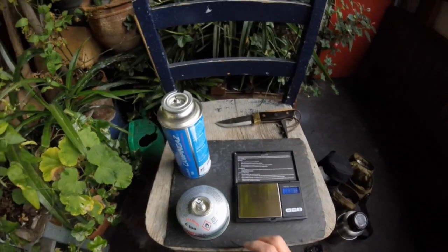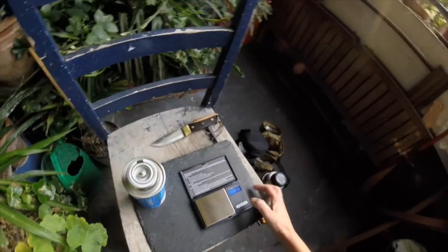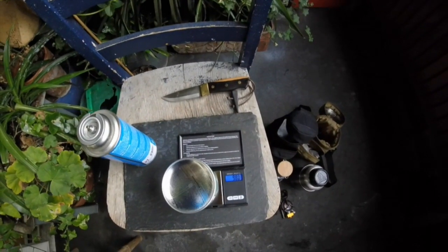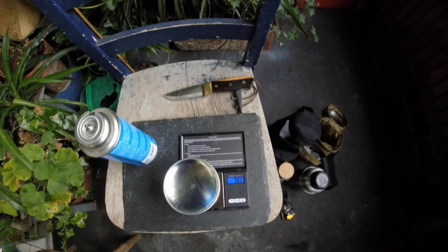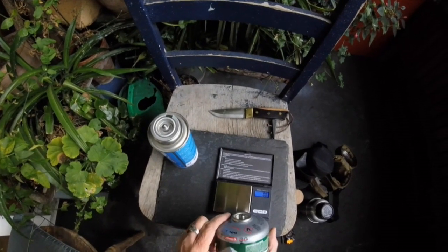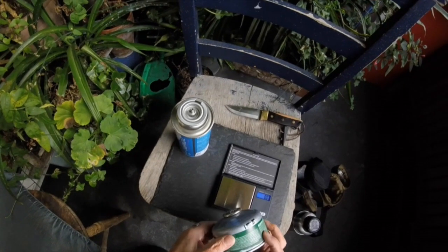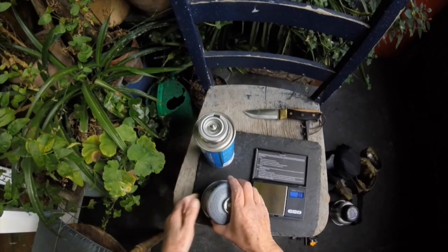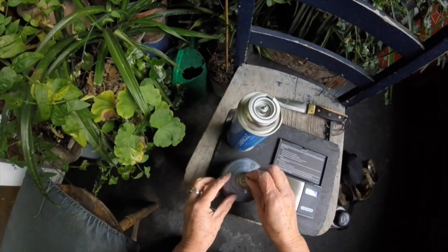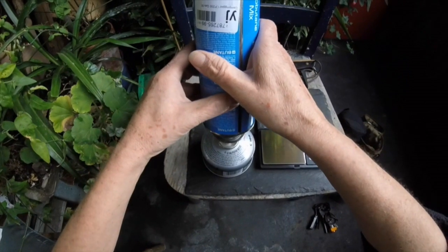What I've found out is when I bought this, it weighed — let me just measure this — it weighed 185 grams, and it's supposed to have 100 grams in it. So I mark it as 185, and then this little device just goes on the top, and you fill it like this.